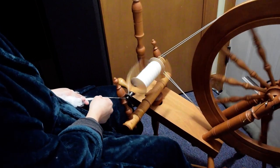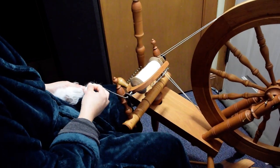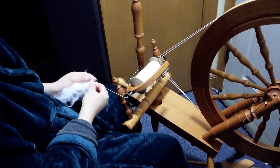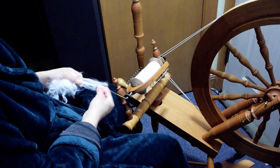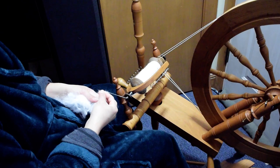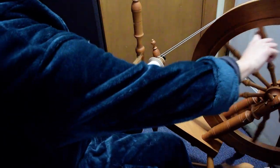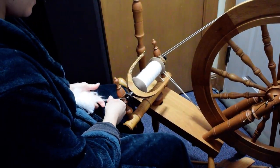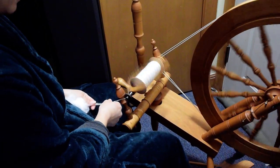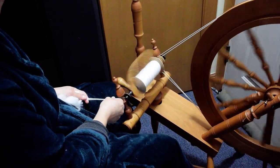This part is kind of stuck together, so I'm really pulling on it — and that's getting really thin now. This part has started to mat together, so I want to kind of pull it apart a little bit. You can also make rollags.